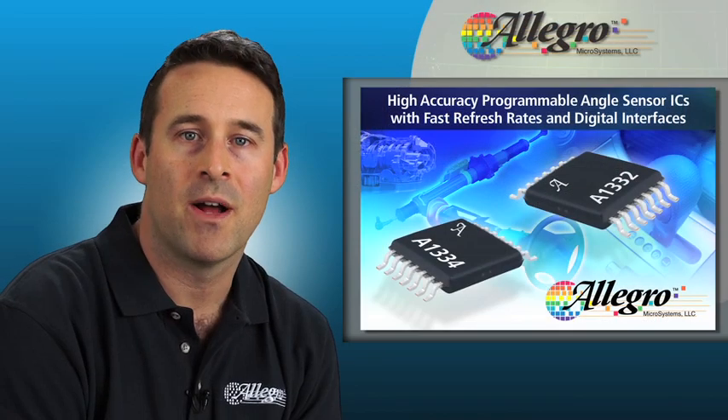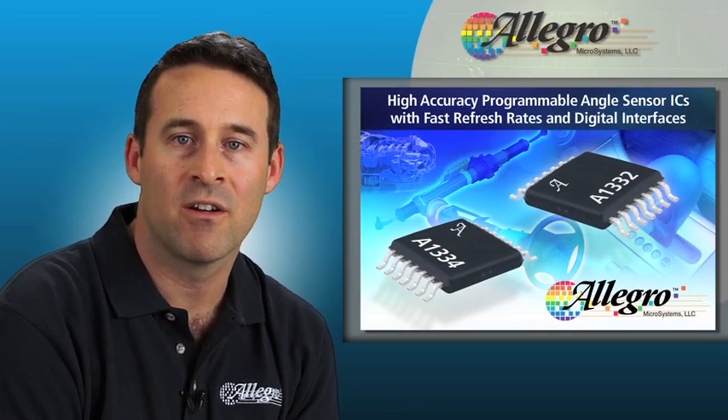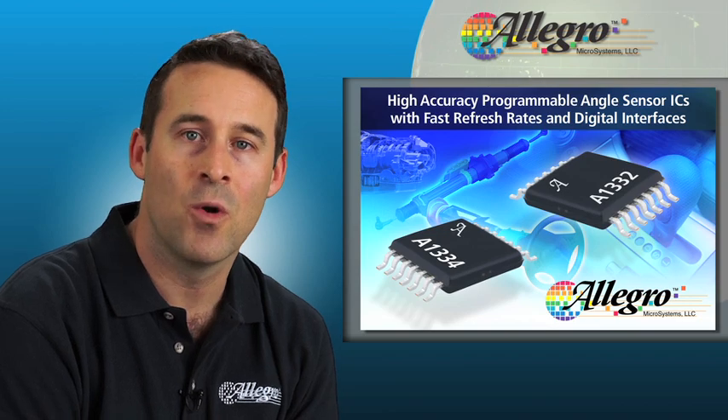If you want to learn more about CVH applications or Allegro's angle sensor ICs, go to AllegroMicro.com. Thank you.